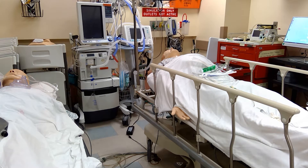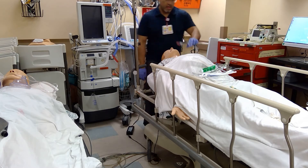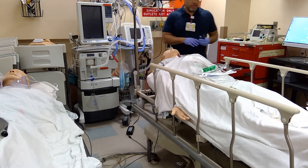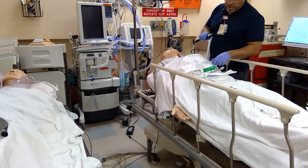Welcome back to another episode of School of Airway. There are some things that we need to reiterate. I know LightScope is a great product and people love it, but there are things that we need to emphasize.